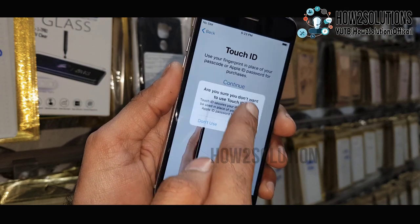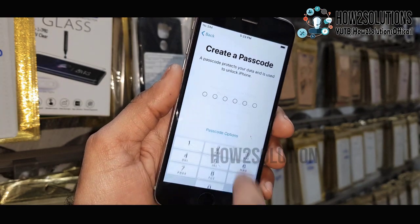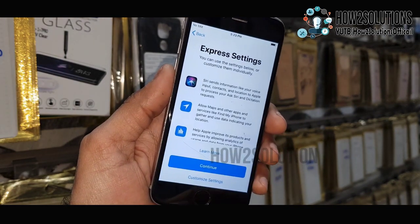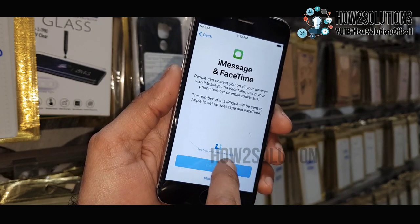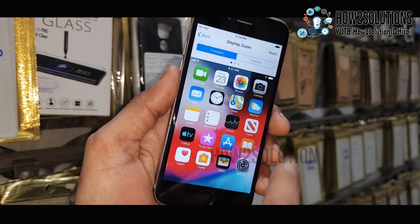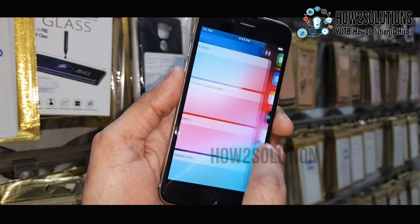Set up Apple ID later. This device does not have an iCloud ID signed in, so there is no need to worry. However, if you had logged in with your iCloud ID, it will require your iTunes account credentials here. If you have forgotten your iCloud ID, do not follow this step — otherwise your device will be locked to iCloud.